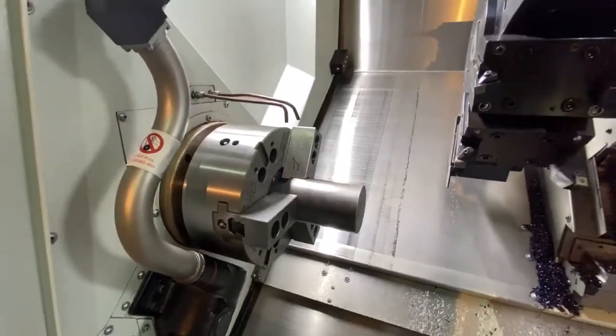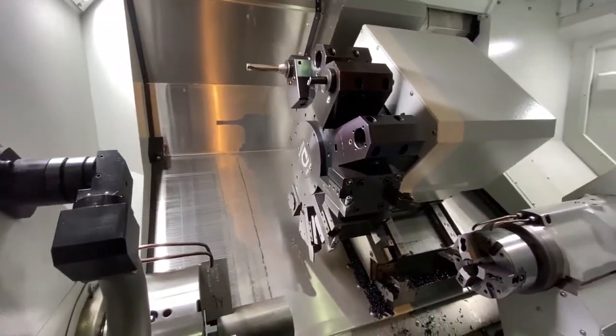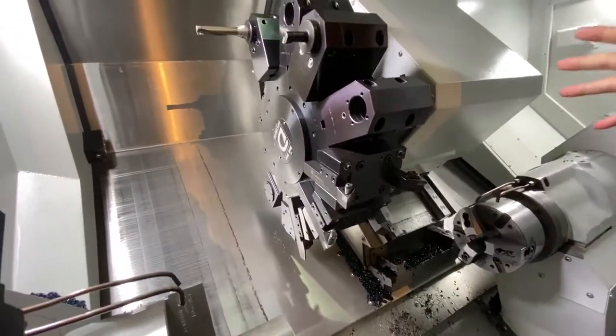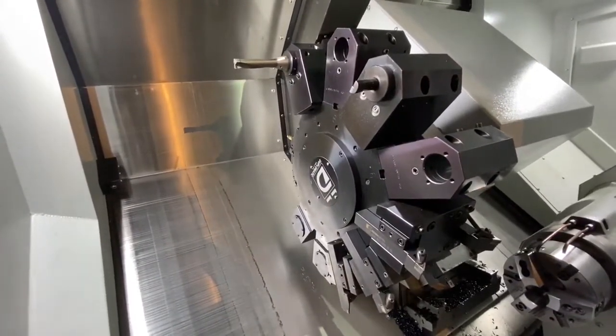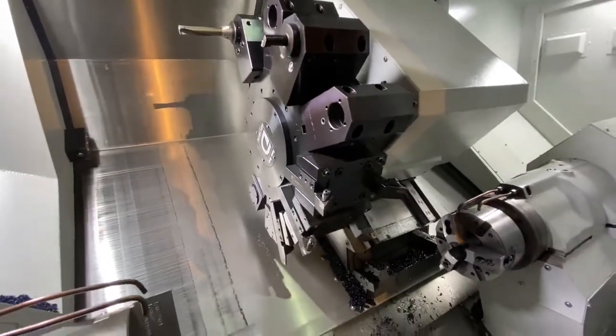It is a fantastic machine and it is available here to see at Roamy, not just today but any day that you want to come along. I also like the turret on this machine — it's a large turret. The driven tools on here have around about seven kilowatts of power. I think the five-tonne weight is a big aspect.